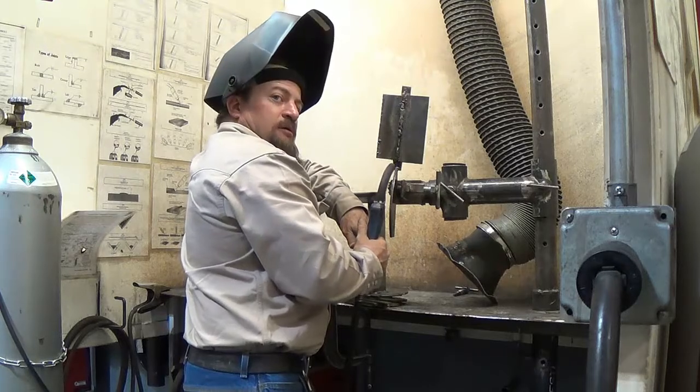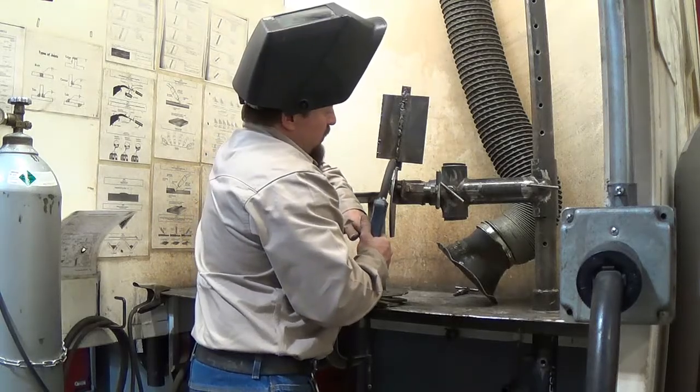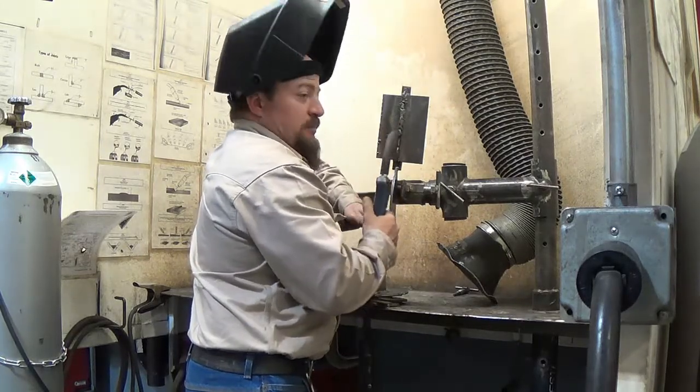From the side here I can see enough of the weld pool from the side as I start, and I can move my head over right here as I move into the groove on the plate test. I'm going to kind of demonstrate this when I put the hood down and walk up.